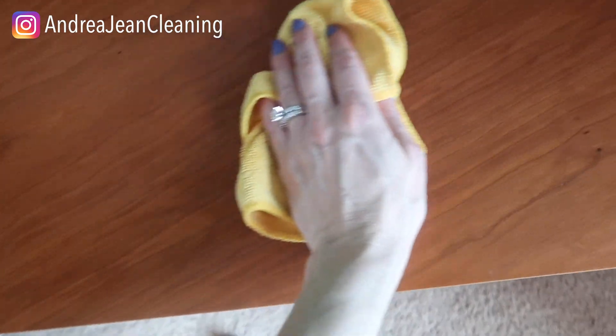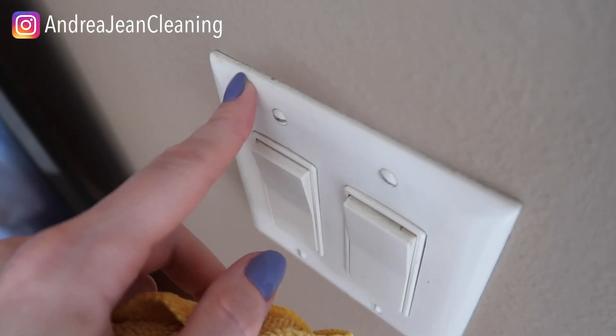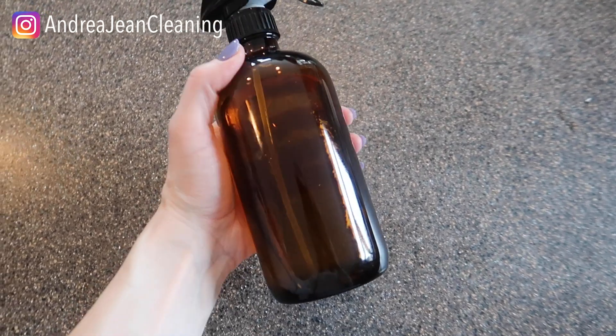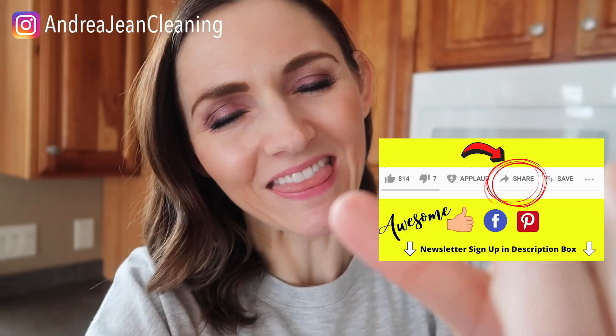That is looking so much better. Do you ever notice how much dust accumulates on the top of your light switches? It's easy to go unnoticed. And the last thing I'll do is just go ahead and pop a cute label on this.